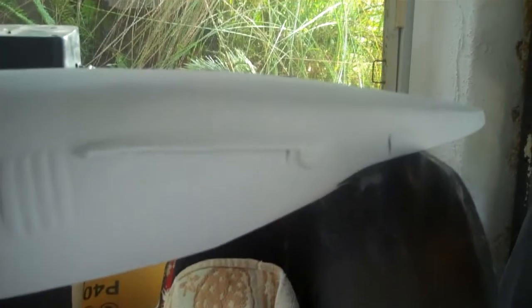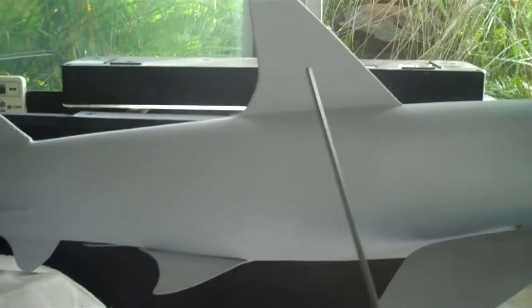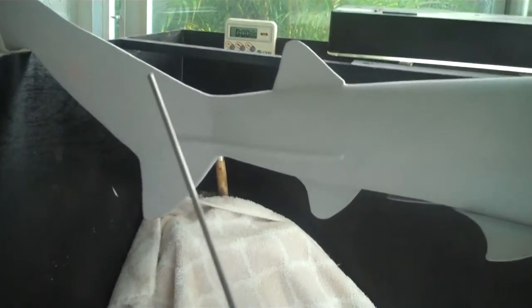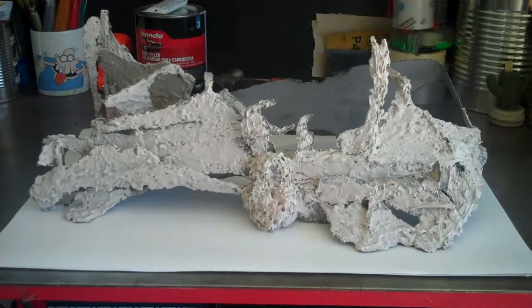Okay, I have all the details finished on my black tip shark. Here we have the snout, the nostril, the eye, the spiracle, the gills, the pectoral fin, the first dorsal fin, the second dorsal fin, and here's the tail fin. I'm working on the wreath that will hold my shark.